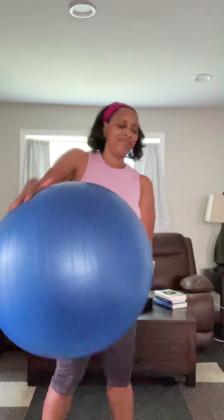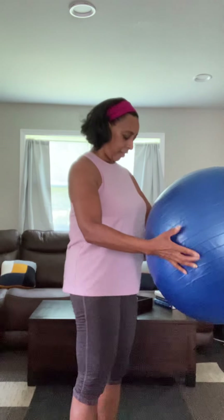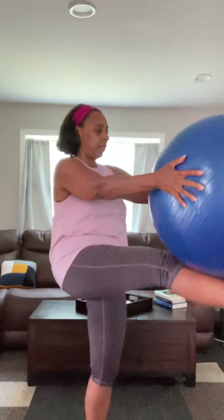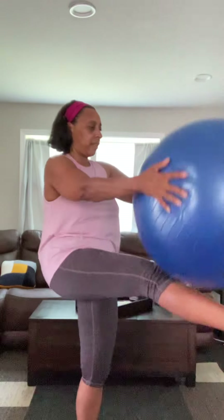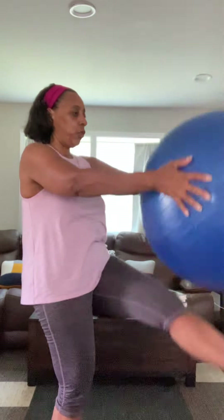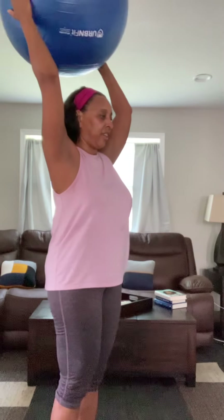We should rest for a few seconds in between. Alright, back straight, abs pulled in, ball over my head — here we go. Four, three, two, and one.